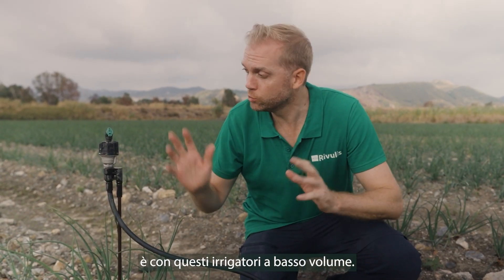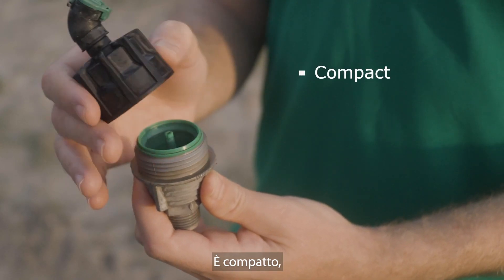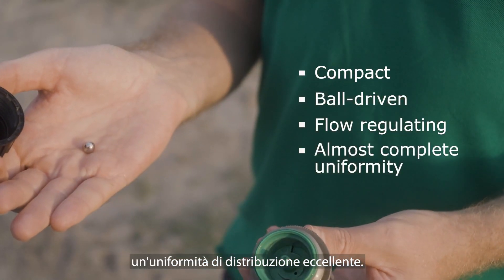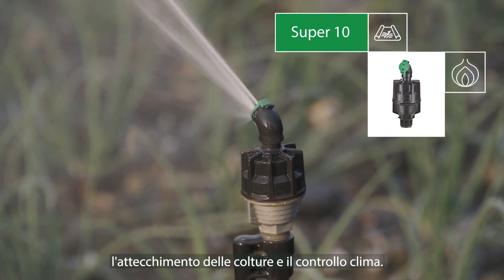The best way to do that is with these low volume sprinklers. This is the world famous Super 10. It is compact, ball driven, flow regulating and can reach almost complete uniformity. The perfect solution for germination, crop establishment and climate control.